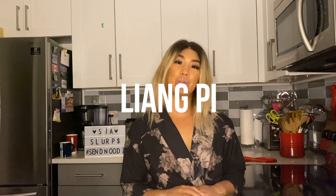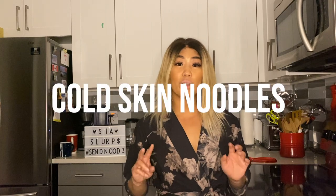Today is a really, really interesting recipe. We are making Liang Pi, which is a Chinese steamed noodle recipe, otherwise known as cold skin noodles.